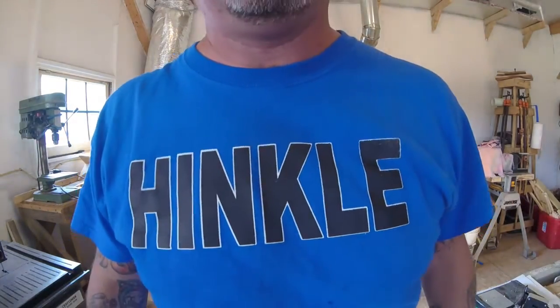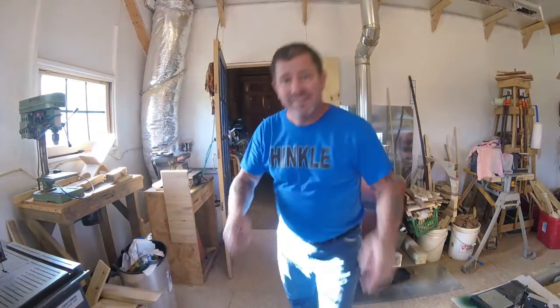Welcome back to the shop! Back up! Now you're too close to the camera! Let's get started!